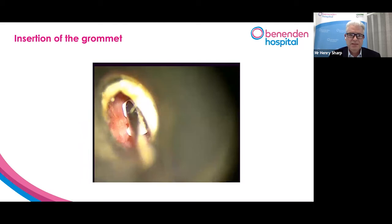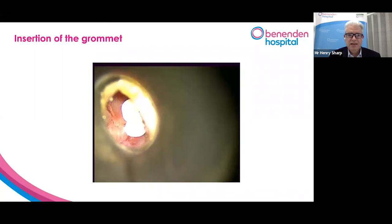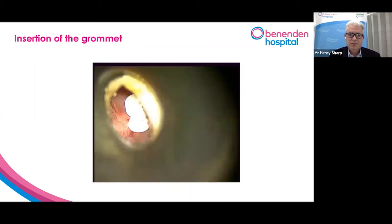So we place that carefully into the hole that we've made, gently position it. There's a little flange on it that stops it coming out. So with a little needle, we pop the grommet into the right position.